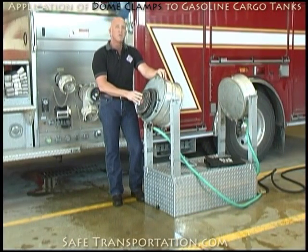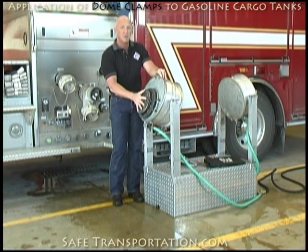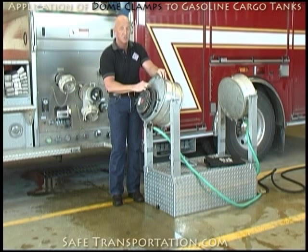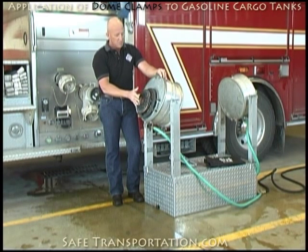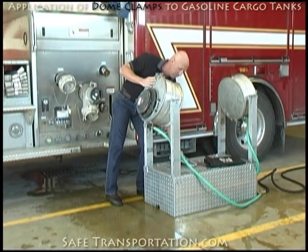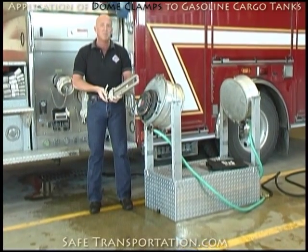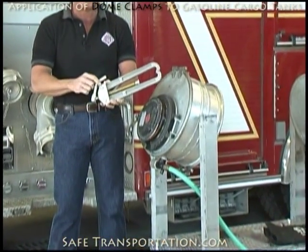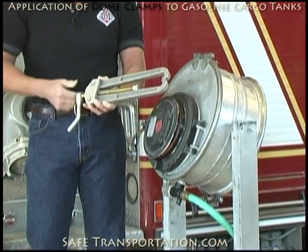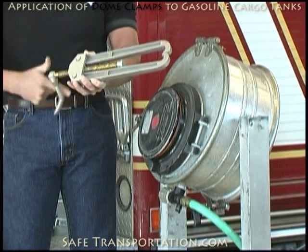When we're going to clamp this device, what you need to keep in mind is that we may find this five pound pressure relief device actually in the center or offset, as you see this one right here. Most of the clamps that you find out there will work on this, some better than others. In order to do the clamping, keep in mind that when you bring your clamp out and take it out of the packaging or wherever it's stored, it's probably going to be in the full lockdown position. Prior to going down there where the danger actually exists, make sure that you loosen this thing up and get it ready to go.